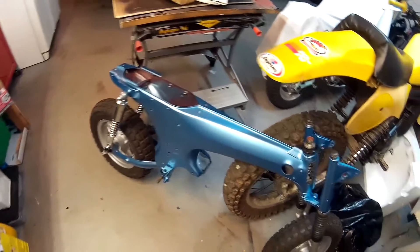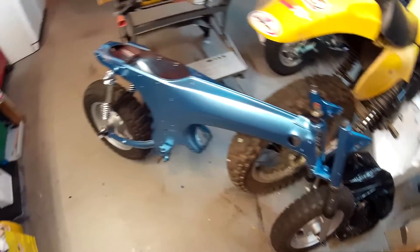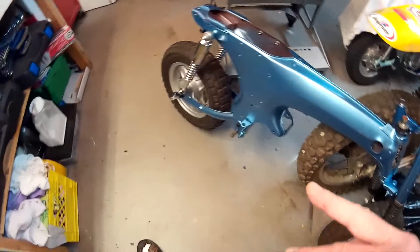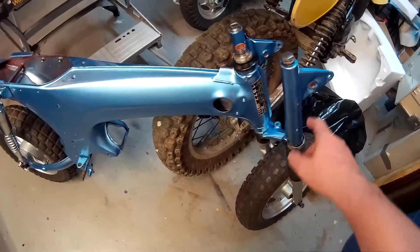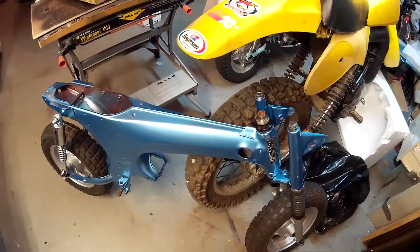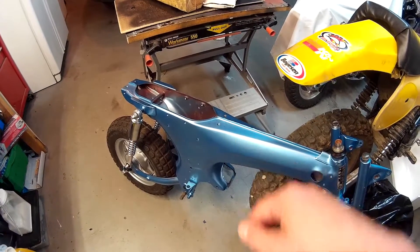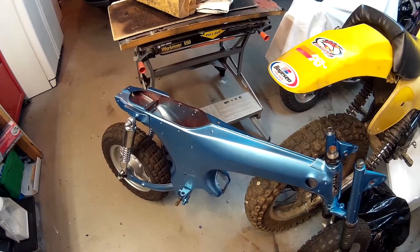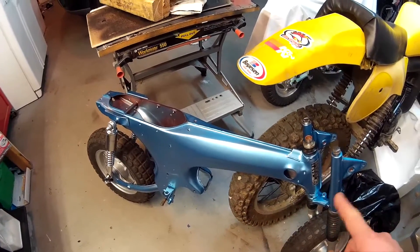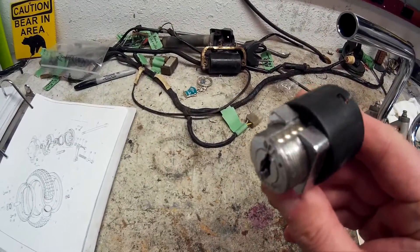That's all I've done so far. One of those things - I get a little bit of money, buy a few parts, put them on, and it takes a while. I'm in no rush; when it gets done, it gets done. Right now I've got the front wheel, back wheel, shocks, and steering post bearings on. Once I get the handlebars on, I'll put the headlight, tail light, and wiring harness in, and then the gas tank.